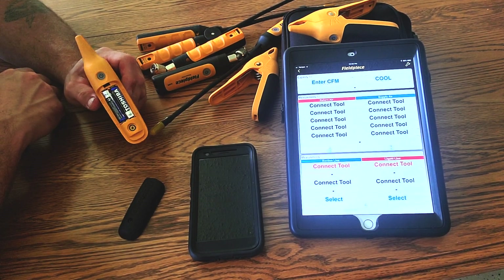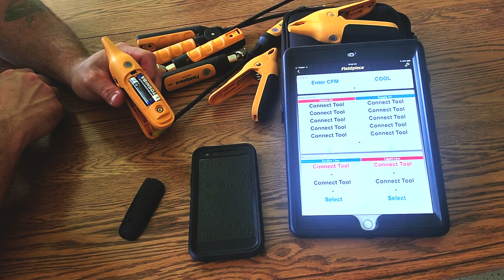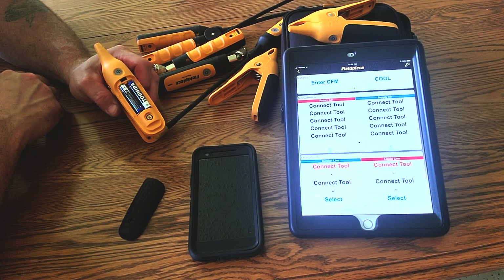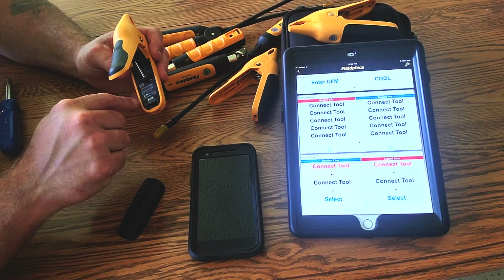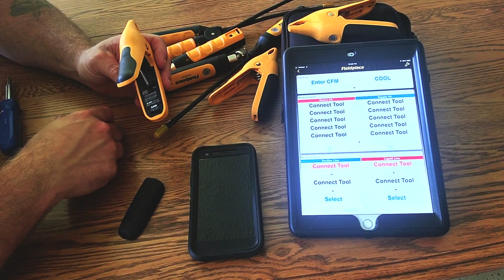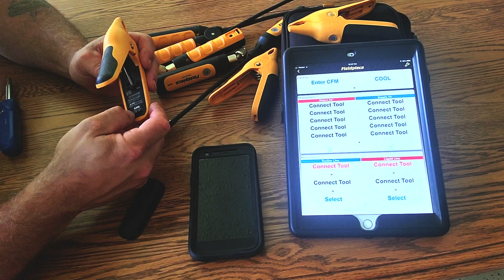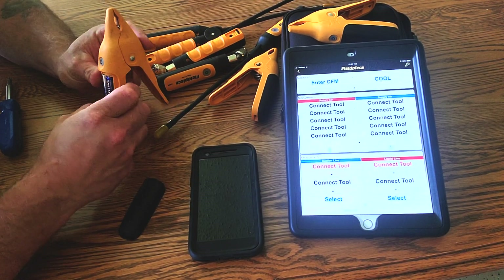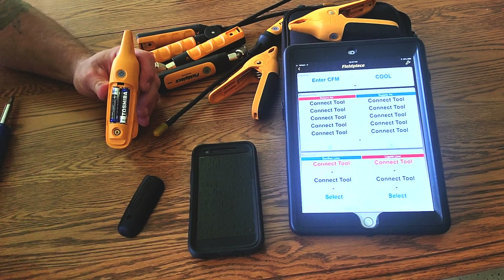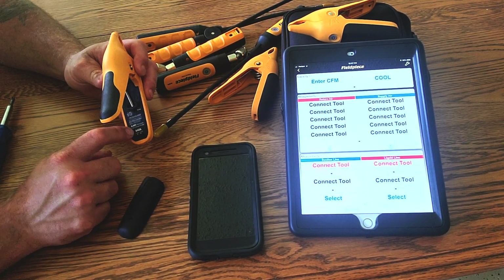It's not going to matter, when doing this firmware update process, what you call it for the mapping process. You can call it suction, liquid, whatever. Whatever it's switched to, the Fieldpiece app will know what it is. If I switch it here, it'll read as suction. For mapping purposes on the Fieldpiece app it does not matter — only when you use the MeasureQuick app do you want to identify by number what you're using it for.